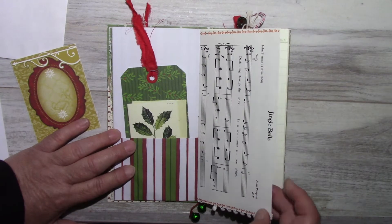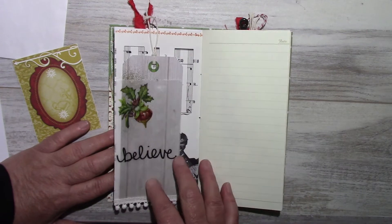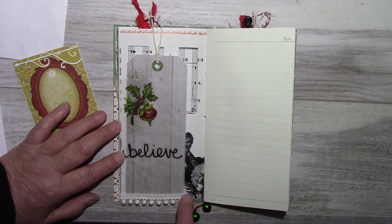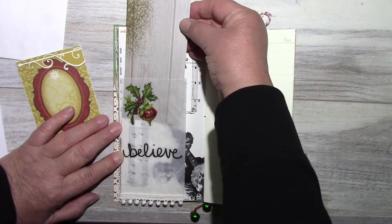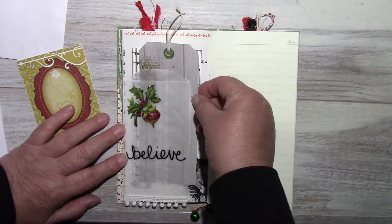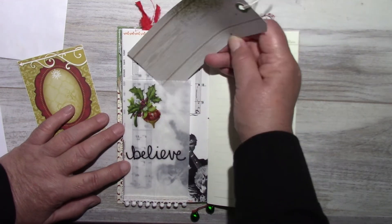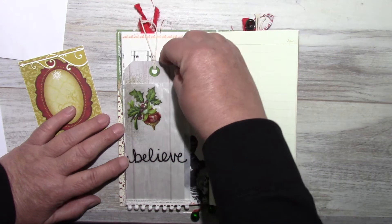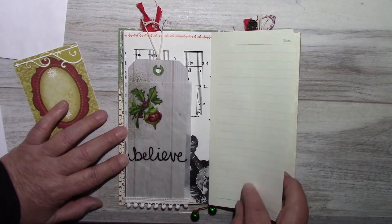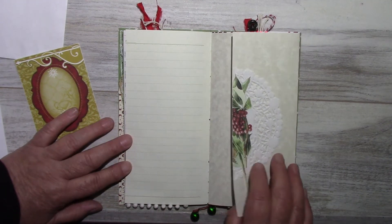There's a pocket with a tag, a Cavallini note card with a little envelope, and this comes from a Norman Rockwell Christmas book. Here is a glassine bag with some pom-pom trim and a tag to fit the glassine bag — also open in the back. These are stickers, and I also have these glassine bags in my Etsy shop in three different sizes.